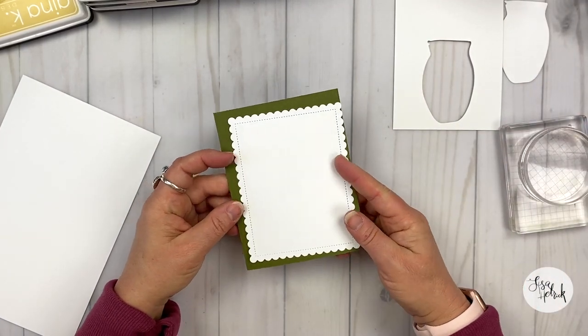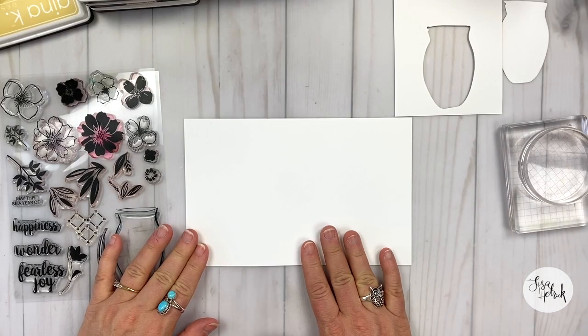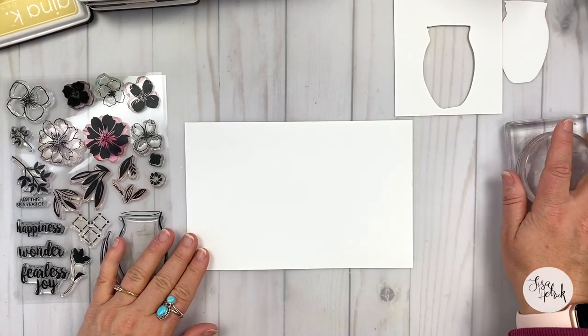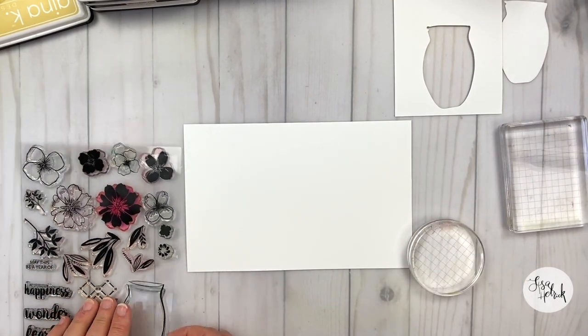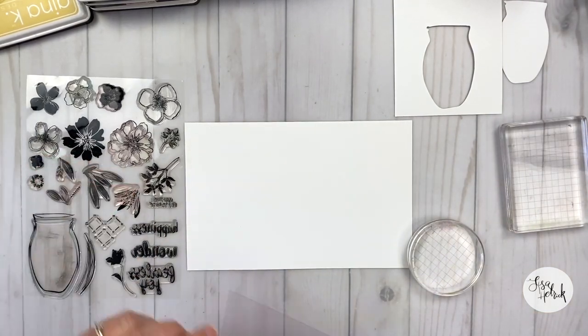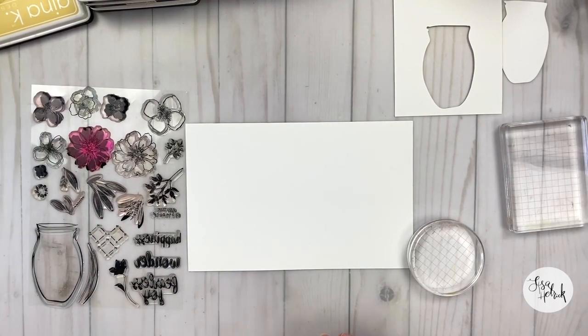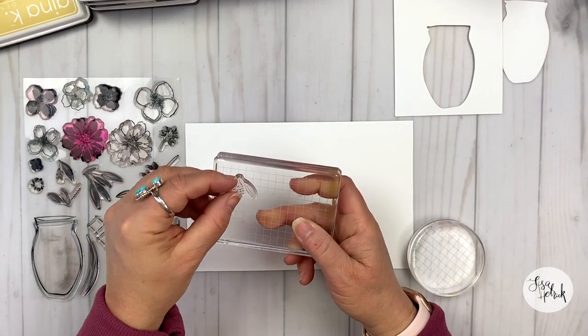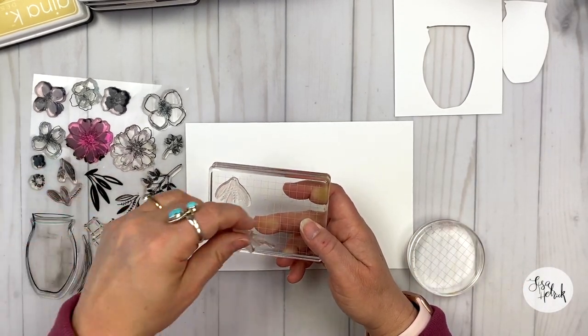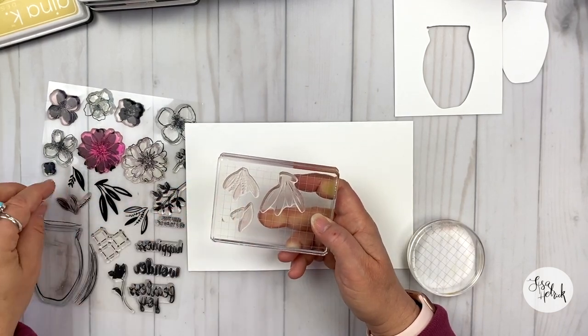This scalloped piece is in Gina K Designs layering white cardstock, and I'm going to layer it on top of the fresh asparagus cardstock when we put the card together. Now here's what I call building all of the card pieces at the same time. I'm using a piece of Gina K Designs layering white cardstock cut to 5½ by 8½. I'm going to stamp out all of my elements onto the cardstock and then die cut them.